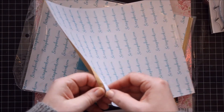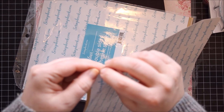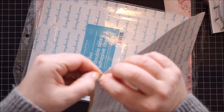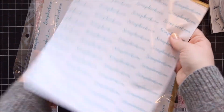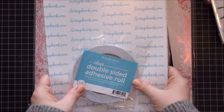Let's just open one up. It's really thin — I love the large size. I believe you just peel somewhere... There you go. It's sticky. I'm really looking forward to giving that a go, especially when it comes to mini albums.